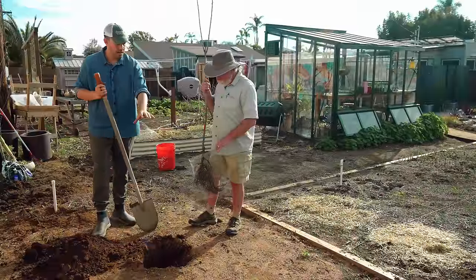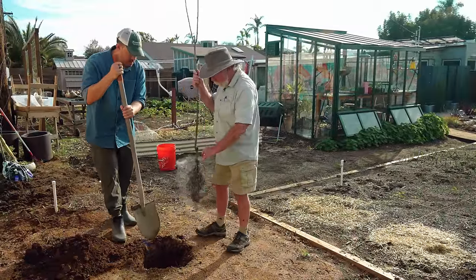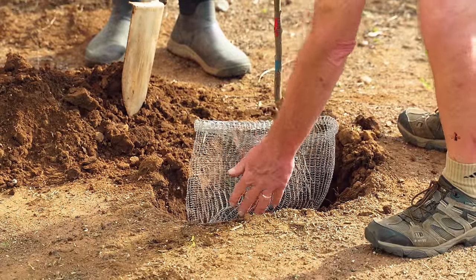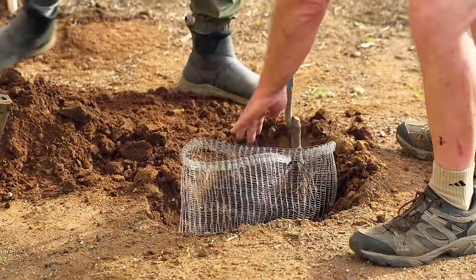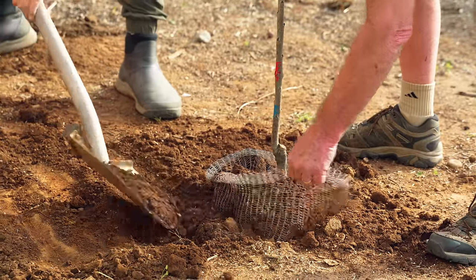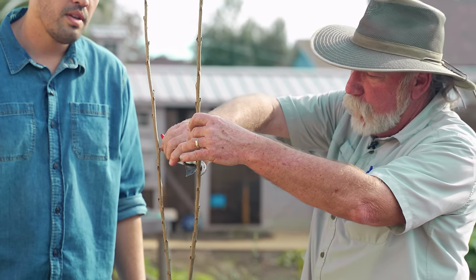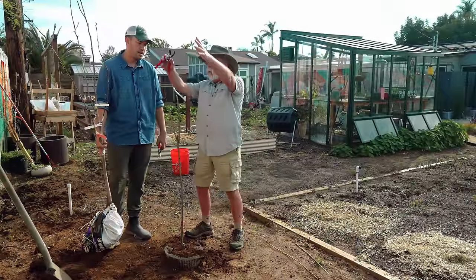So we're just going to place this and backfill in — that's the technique. Let's dig it out a little bit wider on one side so we can get those roots in there. We want to leave a little bit of the gopher basket exposed above the surface. Let's go ahead and backfill.